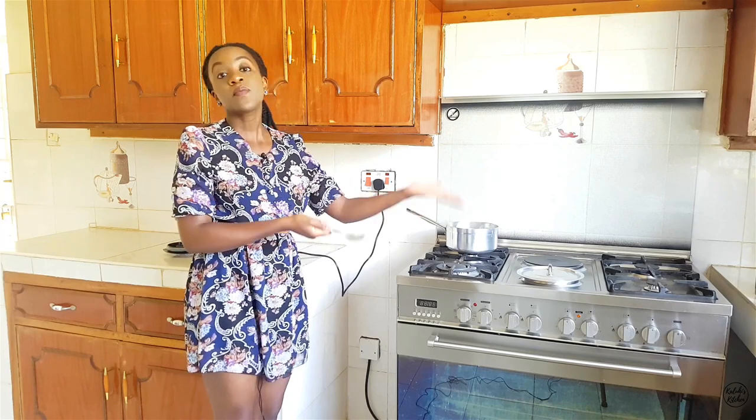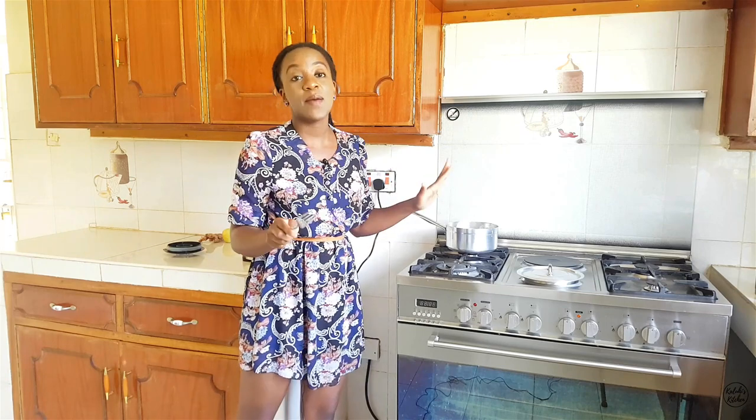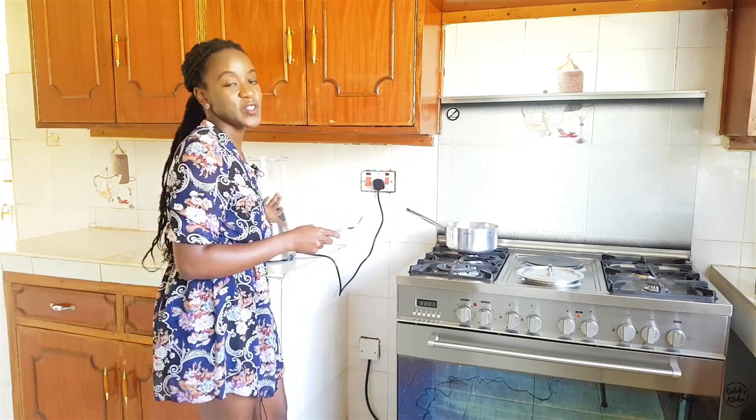Give it another run, then ladle it into our bowl. If you have a hand mixer, just do it right in the pot — it will shorten the amount of time, which is a bonus. For me, I don't have a hand mixer, so I'll use my blender. See you on the other side as we finish up our soup.